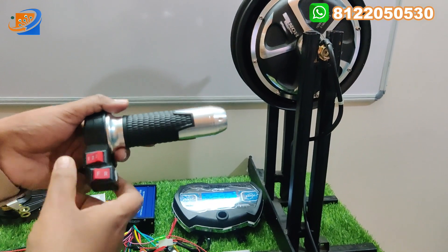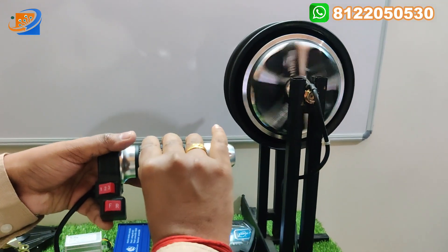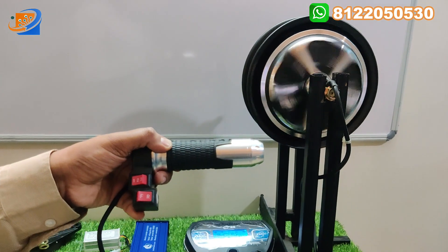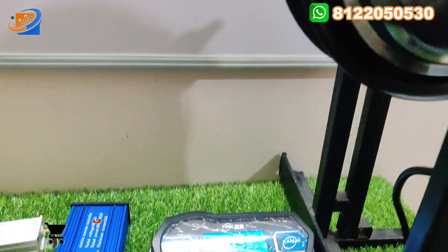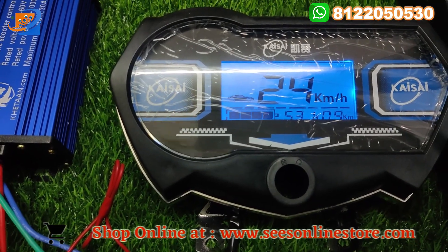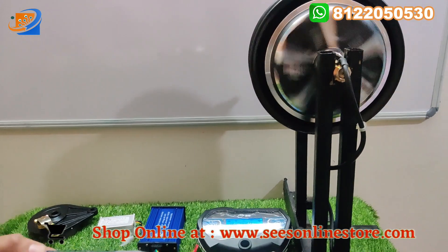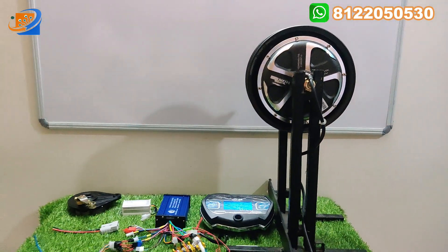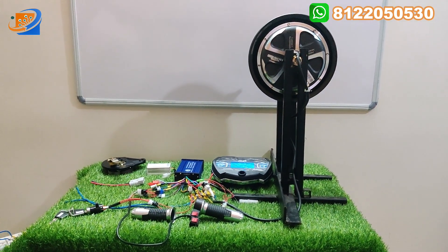Now let us put it in reverse speed and accelerate. In the reverse speed, you can get 24 kilometers per hour maximum. This is a dual voltage hub motor — you can connect both 48 as well as 60 volts. With 60 volt, you can get maximum 65 kilometers as the maximum output.